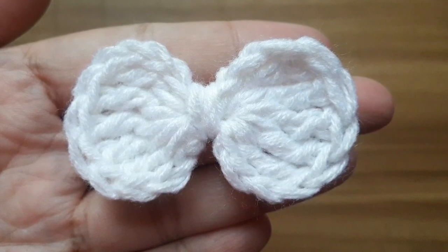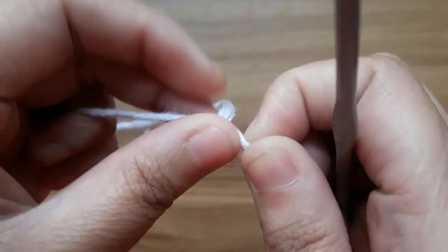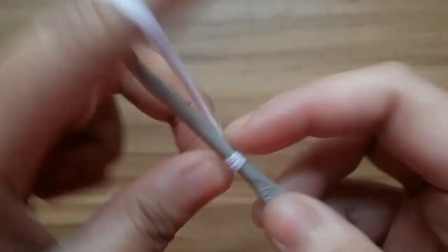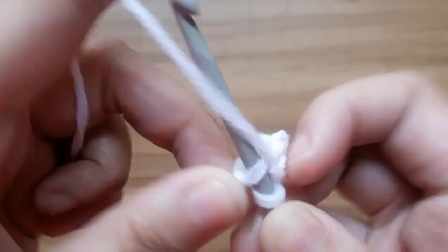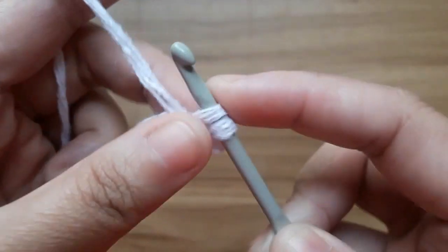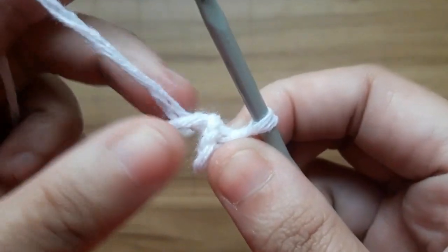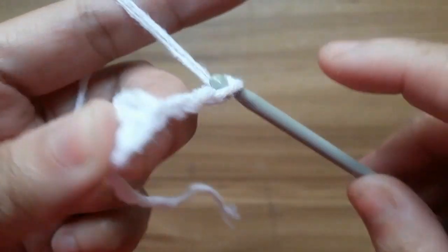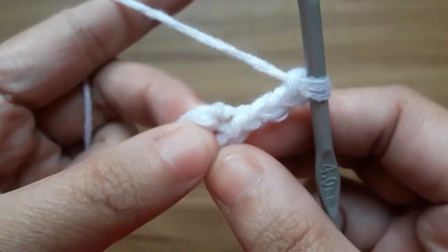Let's get started. First I will make a slip knot, then make chain four. Now slip stitch in the first chain to form a ring. Now make three chain and make five double crochet in the center of the circle.